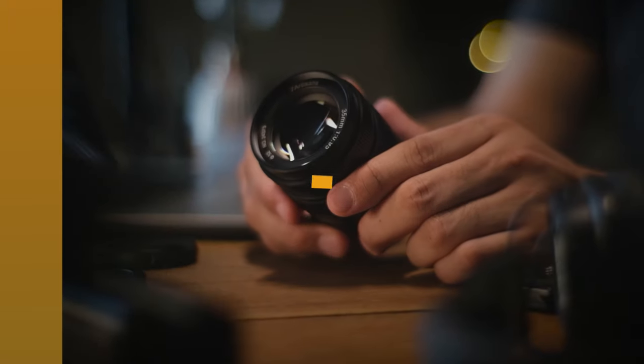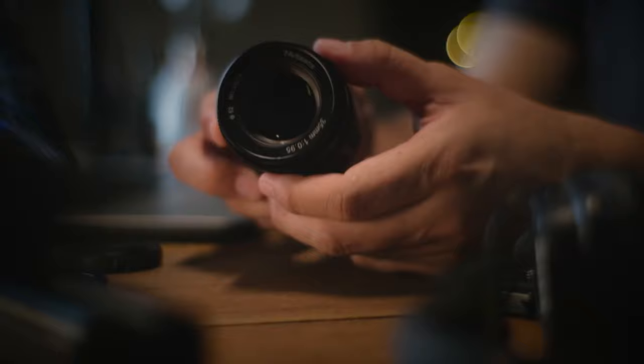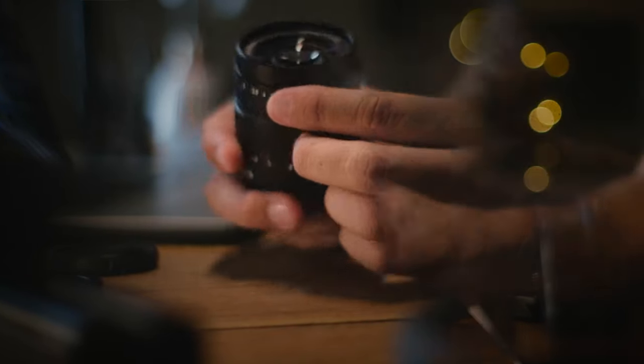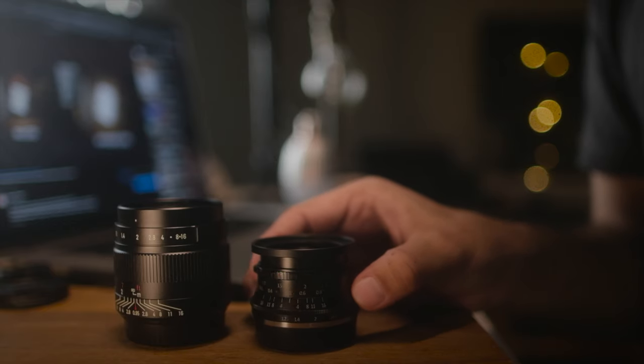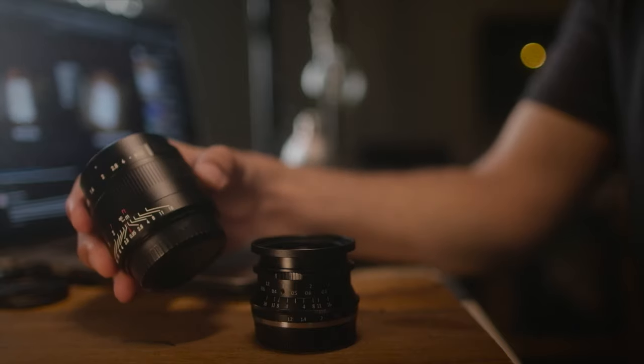Let's first talk about the build quality of this lens. The lens is made from some kind of aluminium metal, and it is seriously quite hefty for its size. There's definitely a substantial weight to it when you hold it. In fact, side by side comparing it with the 7Artisans 35 1.2, I'd say that this 0.95 looks way bigger.